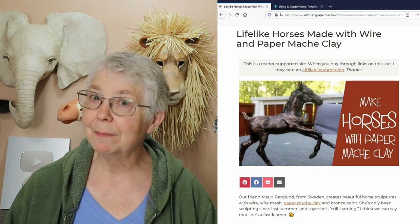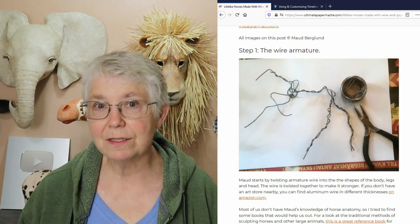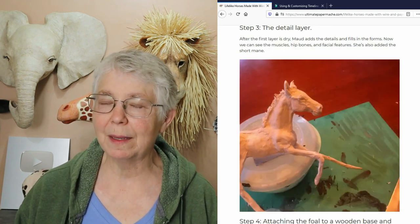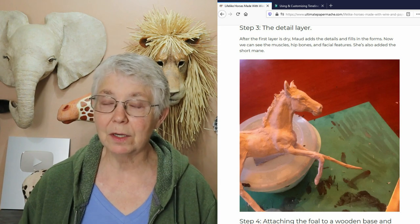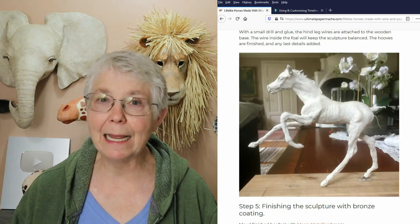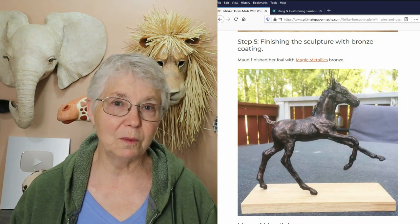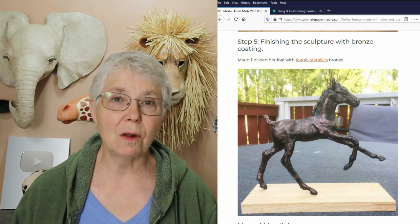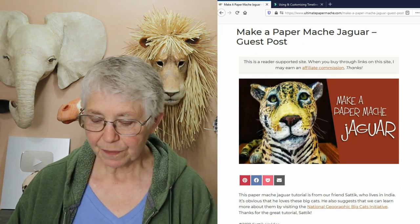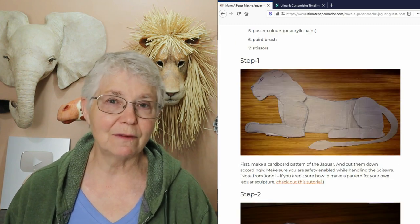If you like much smaller sculptures, Maud makes very small horses using wire armatures and paper mache clay. The way she uses the paper mache clay is a little bit different than anything I've ever done. Her sculptures are really dynamic and very realistic, so if you're interested in horses or how to use paper mache clay in a small sculpture with a wire armature, make sure you check those out.